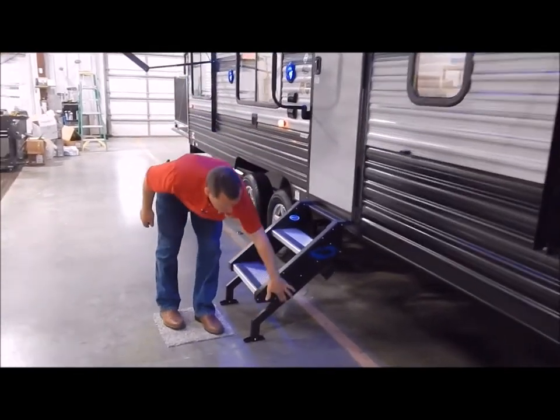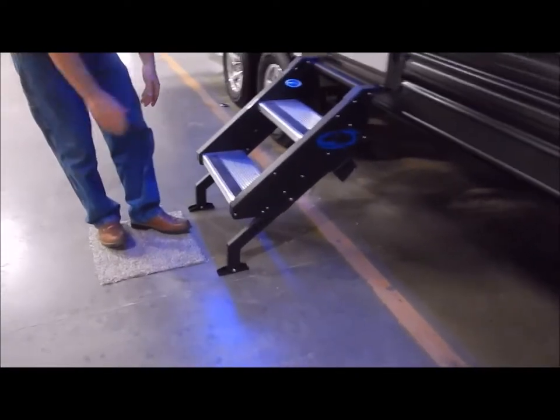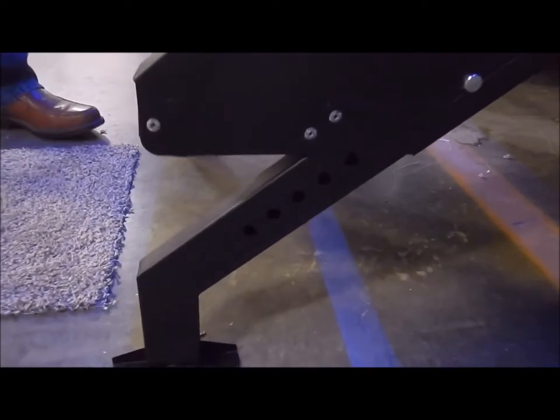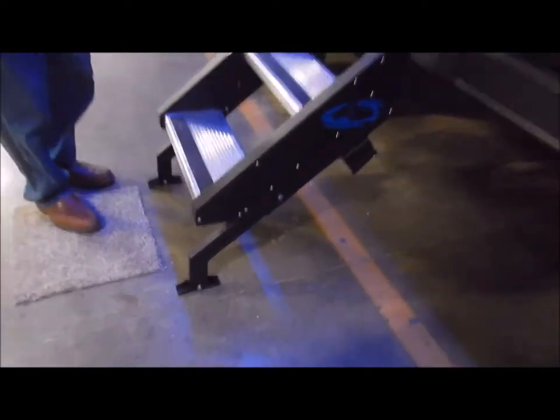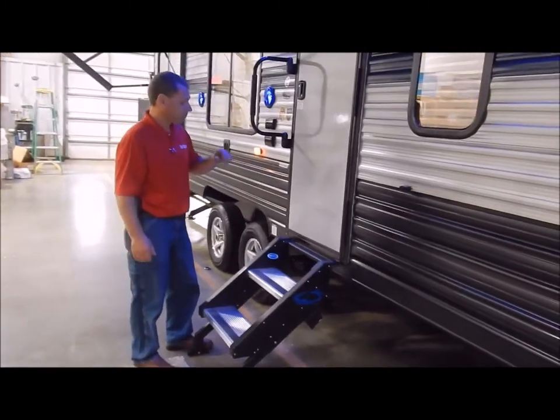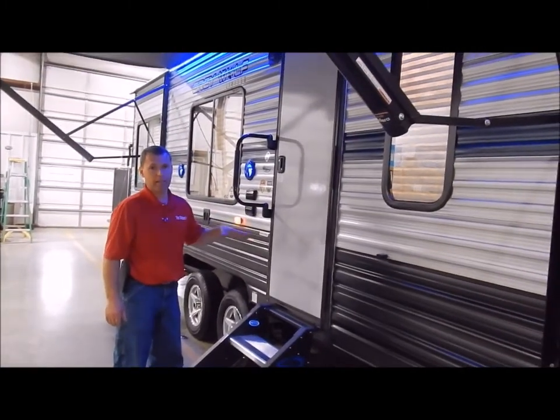At your entry door you have your stable step. This is a solid step that sits on the ground and has an adjustment on each side so you can adjust the legs to the contour of the ground. There's been a lot of good feedback on this — people love it. It does set up easy and take down easy.